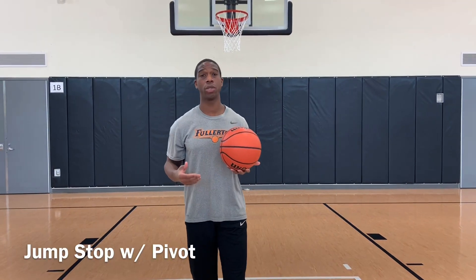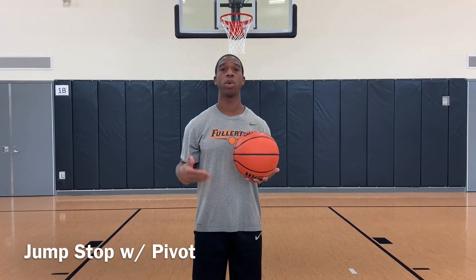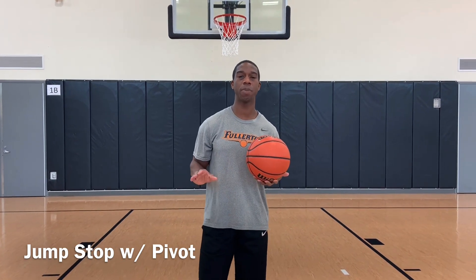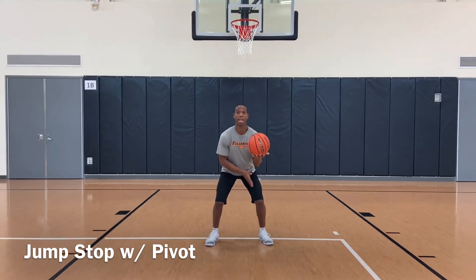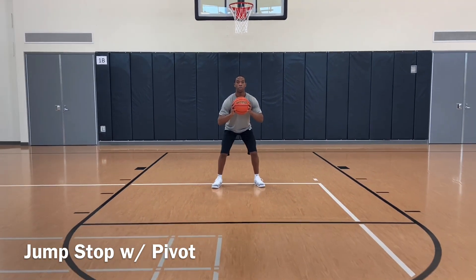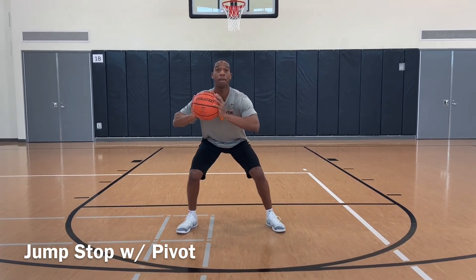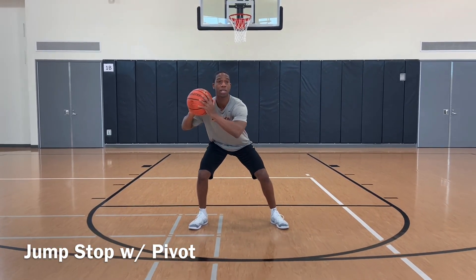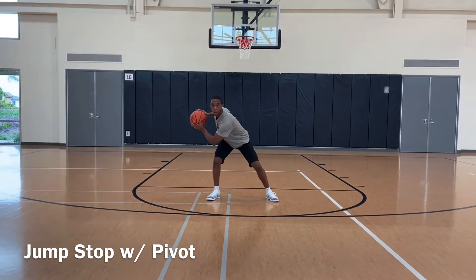So we just learned how to do the proper jump stop. Now we're going to incorporate a pivot with our jump stop. It's very simple — we're going to start here in triple threat. We want our balance, good base. We're going to throw it out with a positive step, jump stop. It's called a front pivot, a forward pivot. Take the ball from right to left, get it down by your shoelaces, and rip hard.